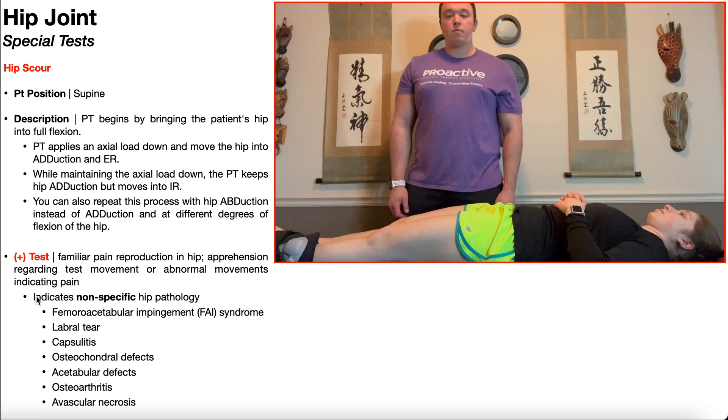Some hip pathologies that are associated with a positive hip scour test are: femoral acetabular impingement syndrome (FAI), labral tears, capsulitis, osteochondral defects, acetabular defects, osteoarthritis, and avascular necrosis.